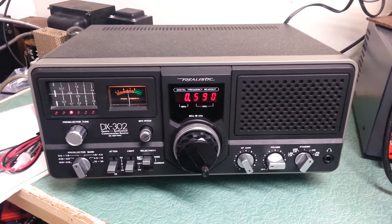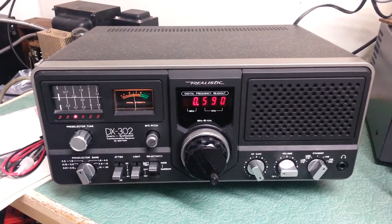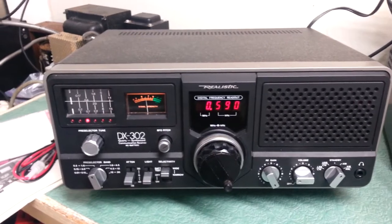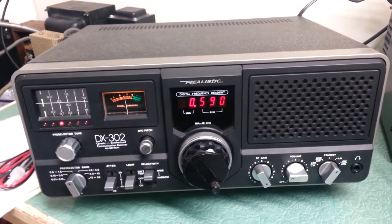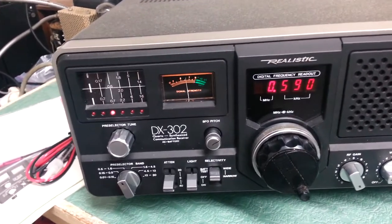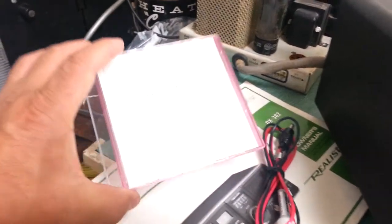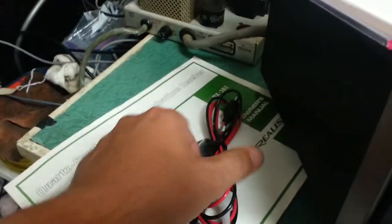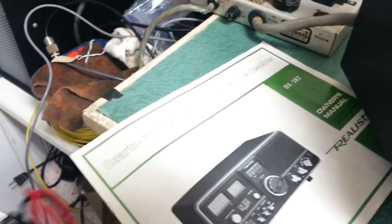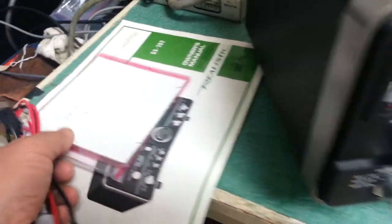Here we have the Realistic DX-302 communication receiver. This one is in collector quality condition and comes with the original box. As you can see, we've tuned into a regular broadcast frequency. This one comes with the service manual on CD, as well as the DC power cable, the AC line cable, and the original user's manual. So it comes with all those nice things.